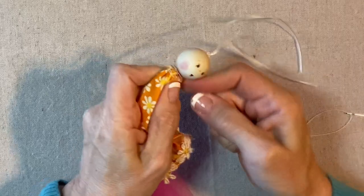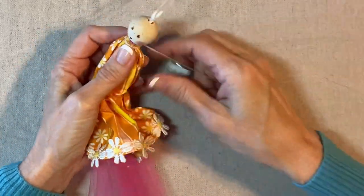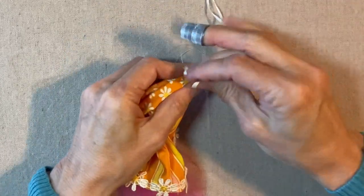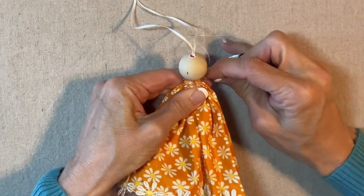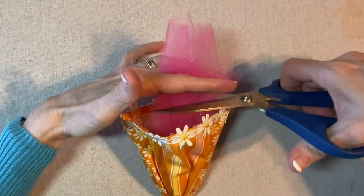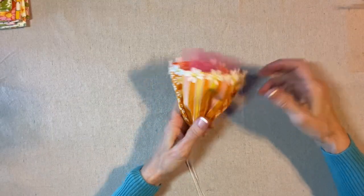Then to secure it, I just like to wrap it tightly about three times and then stitch through. It's really not as secure unless you stitch through, and that thimble really comes in handy. I'll stitch through just once or twice, and then I'll secure the thread in the back. I'm still not going to tie this off, but I will trim this little petticoat. I like to trim it a little bit longer than the skirt so that it will show a little bit beneath the hem — just a little like that.